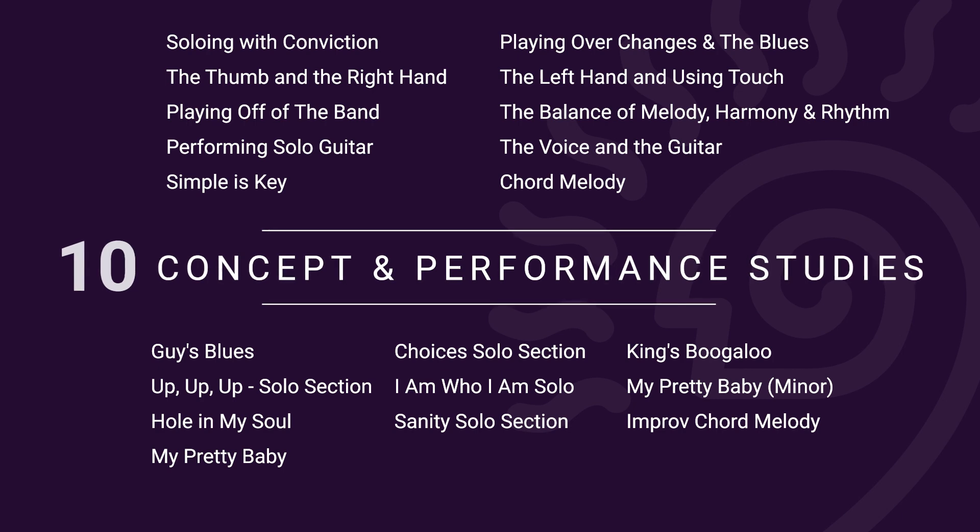We'll play over twelve bar, eight bar, and minor blues, boogaloos, soul and gospel grooves, up-tempo shuffles, funk, rhythm and blues, and other styles of music.